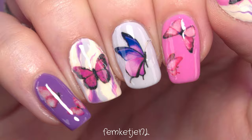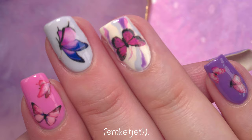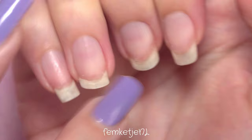Hi guys, welcome back! My name is Femke, and in today's video I wanted to share a really quick and easy design. I'm going to show you the design I did on my thumb, which was the most complex, along with the ring finger — which has the exact same drag marble pattern. I added a bunch of different butterfly stickers, which I love. I got these from AliExpress, so if you want inexpensive nail art goodies, I'd highly suggest checking it out — you can get a bunch for just a couple of dollars or euros.